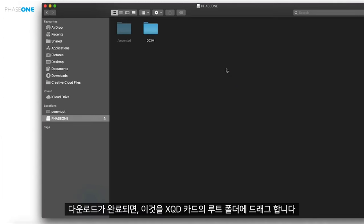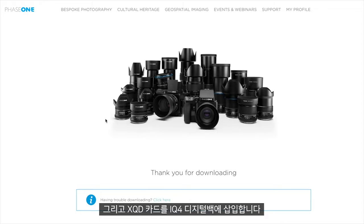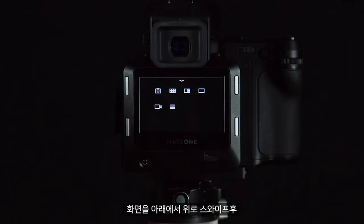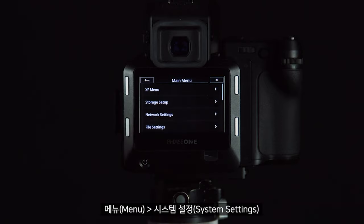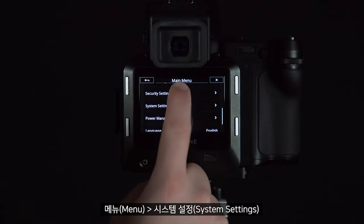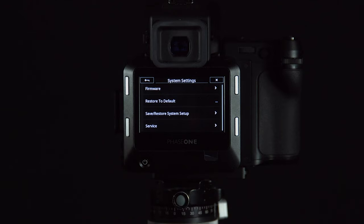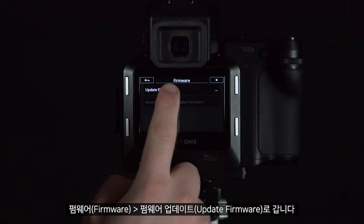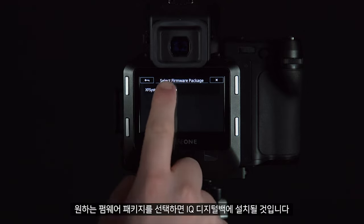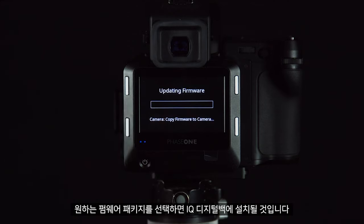Once downloaded we can drag this to the root of our XQD card, then insert this into the iQ4 digital back. Swipe up to go to menu, then system settings, then firmware and update firmware. We can then select our desired package, which will then be installed onto the iQ digital back.